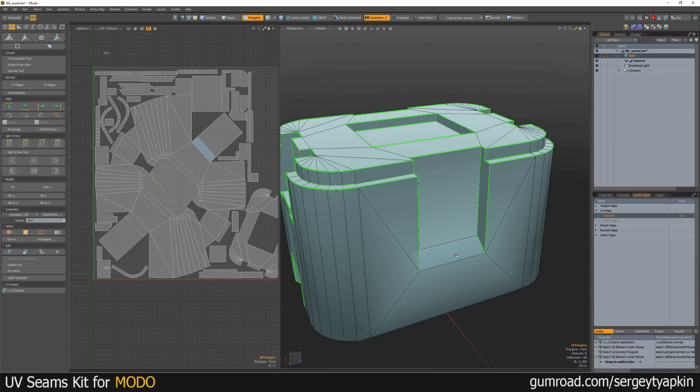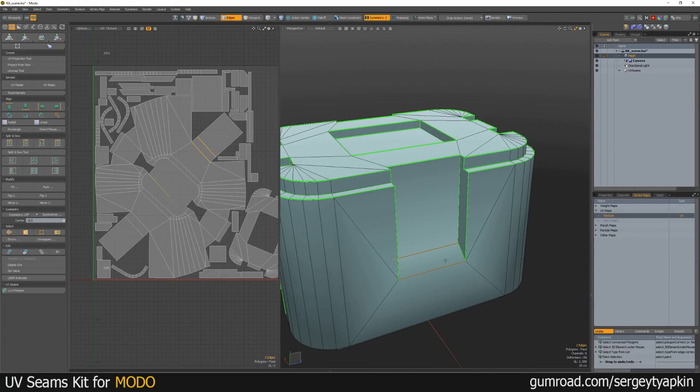But we need to adjust it a bit. For example, here we can mark seams and Enwrap it again.